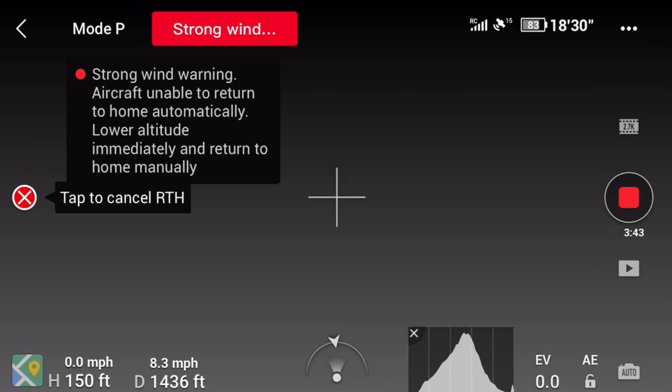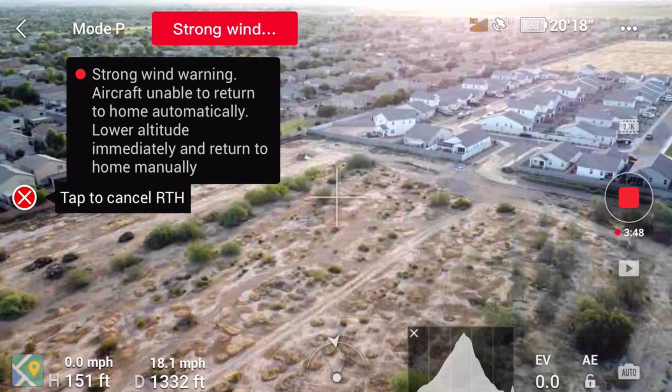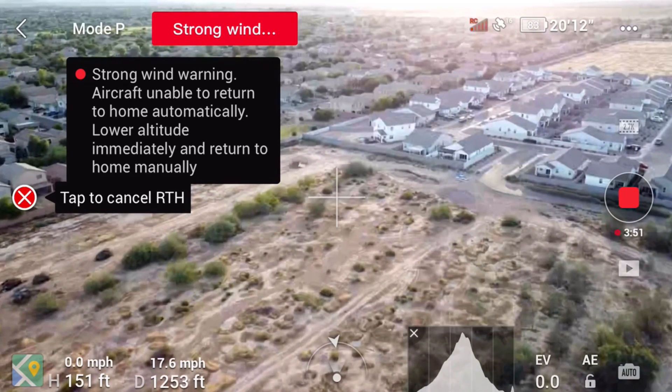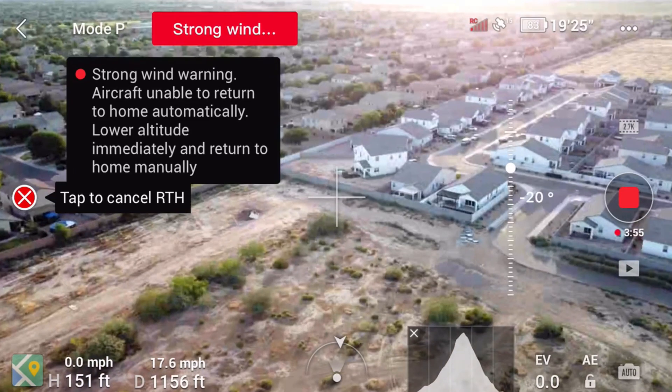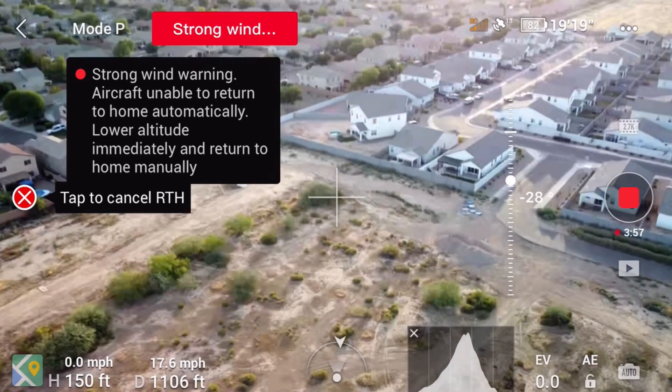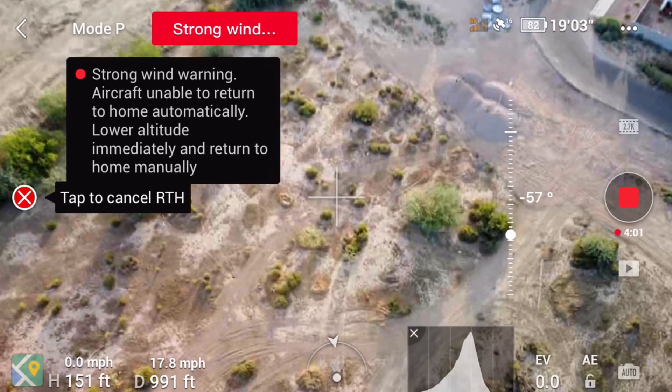It's coming back now and there's my strong wind warning. Generally in the morning we don't have wind. You can see the signal being sent to me from the drone is not any stronger than normal, and like I said, this is about where I normally lose signal.